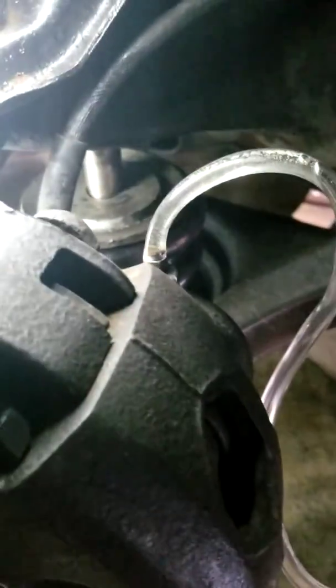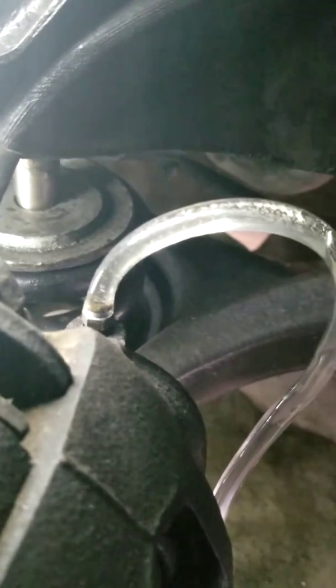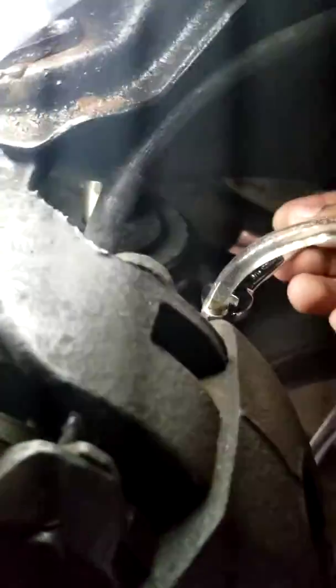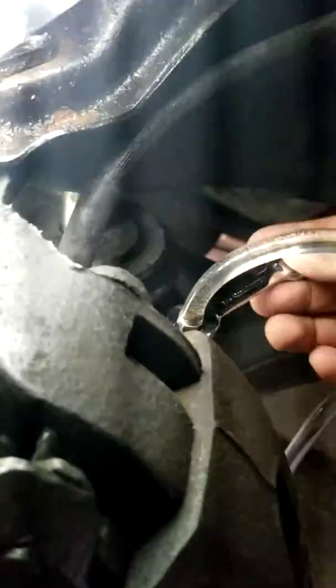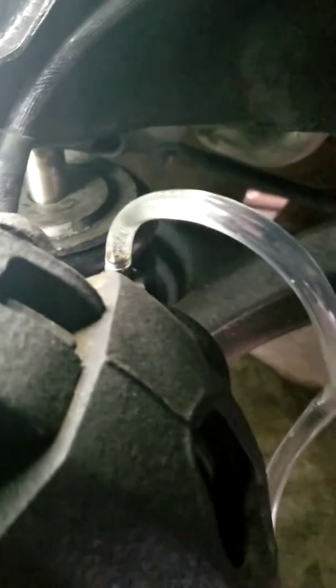Look at this right here — look at the new fluid. It looks pretty clean. Not a lot of bubbles, just some small bubbles. So we're gonna cut it down with this side right here. Right now that it's getting pressure, make sure you tighten back your little bleeder to make sure no air is going in.